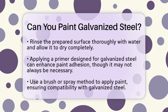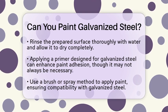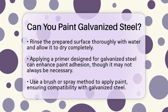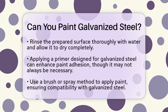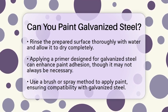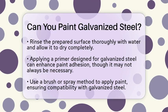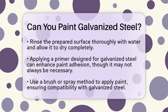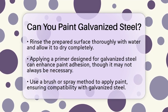When it comes to painting, you may want to apply a primer first. While this is not always necessary, a primer designed for galvanized steel can improve paint adhesion. After priming, you can apply your paint using either a brush or a spray method. Make sure to choose paint formulations that are compatible with galvanized steel, and always check with the paint manufacturer for specific recommendations.